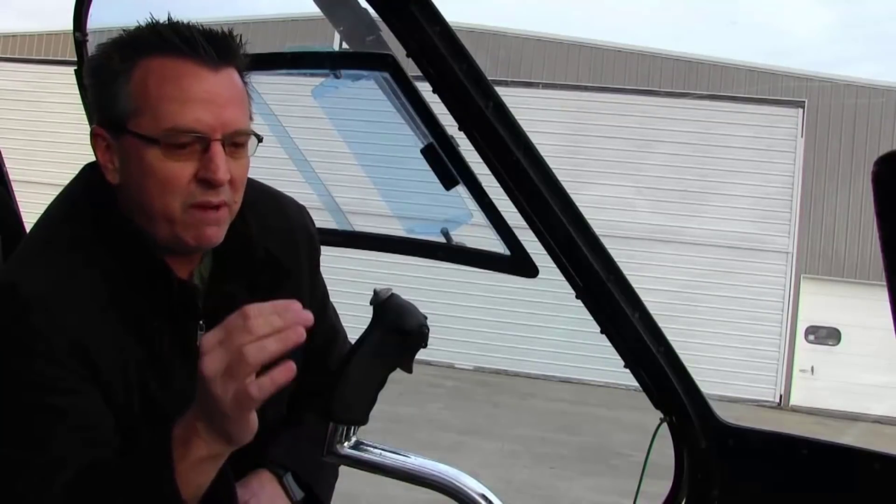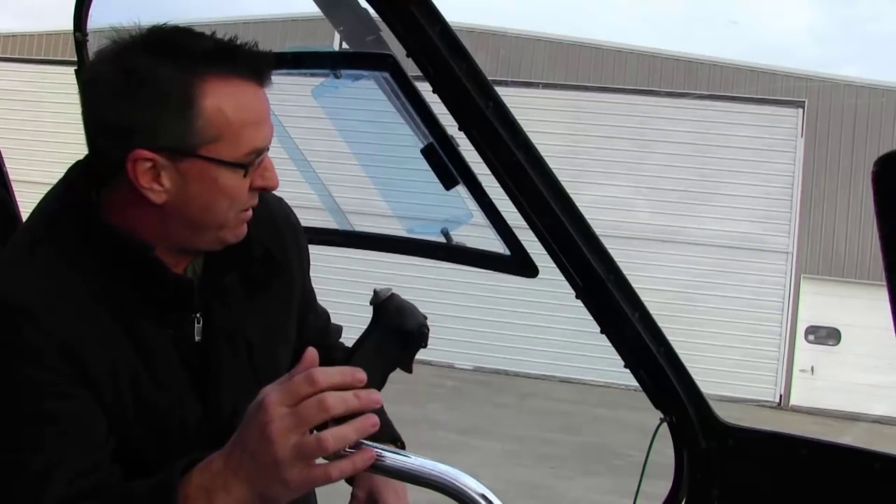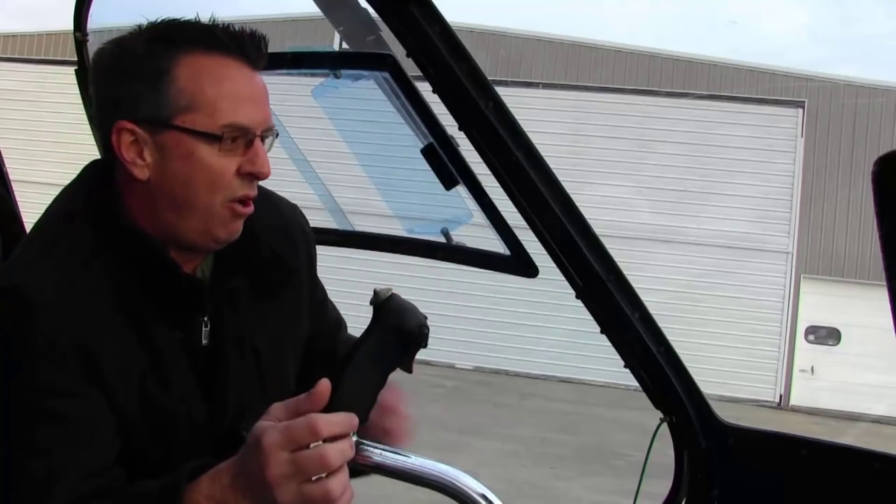The more you use this thing the better off you're going to be and the easier this thing is to fly. I can take an Enstrom all the way around the pattern and pretty much just after takeoff I can take all my hands off the controls - the pedals, the collective. I don't recommend anybody doing this, but I can fly almost the entire pattern with only a couple collective changes and only a few changes with the trim. Remember: trim, trim, trim, trim, and more trim.